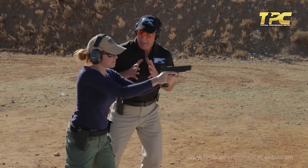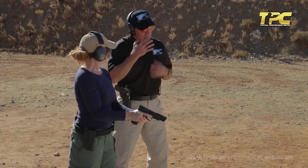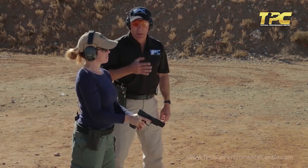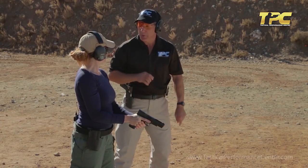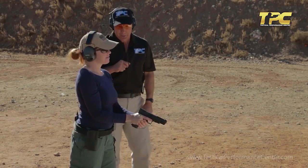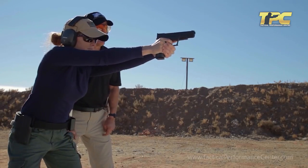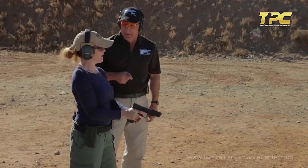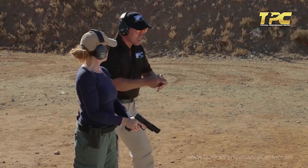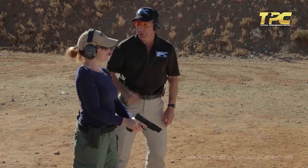Does that feel nice and stable? Yeah. Very good. Now let's do it a little more dramatically — consider somebody's trying to hurt you. Without thinking, simply drop into that action stance and shoot five shots. Feeling nice and stable? Yeah. Now let's do that a little bit faster — as soon as you bring the gun on target and you see the sight on there, start shooting.